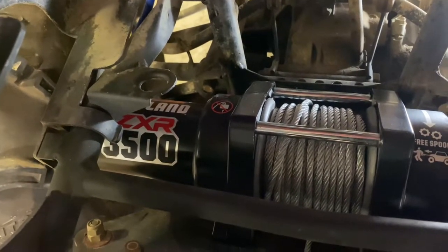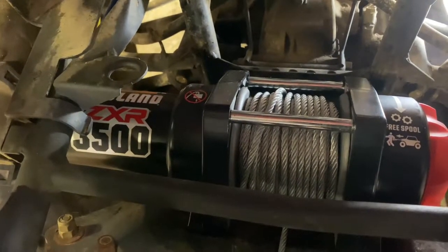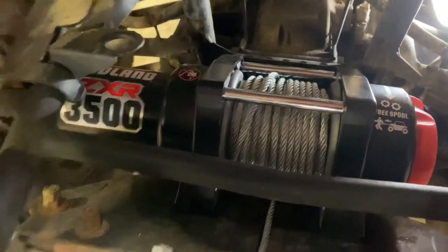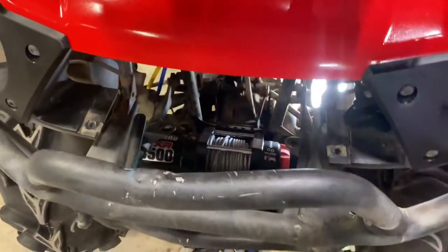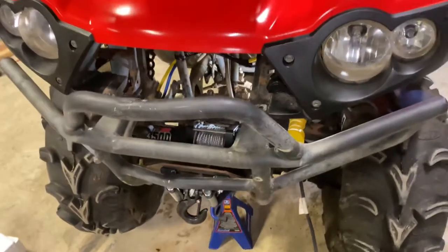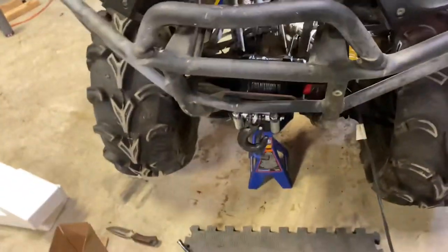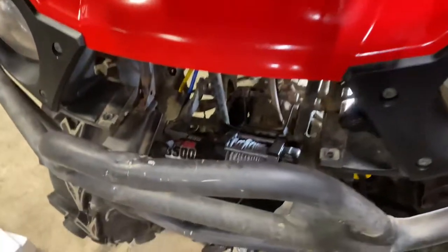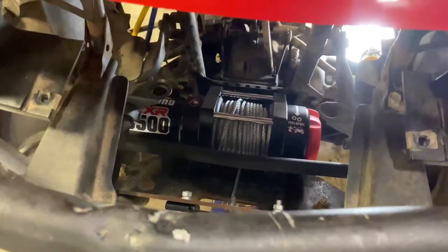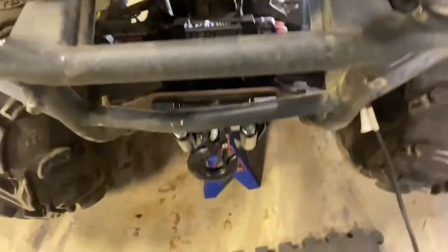Just wired up my new winch — Badland ZXR 3,500 pound winch from Harbor Freight. It was about $150. I couldn't find a coupon; I've seen them as low as $100–$115 if you wait for one, but it was payday and I had the money.